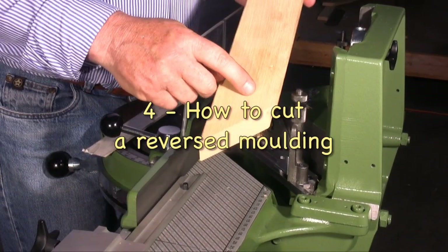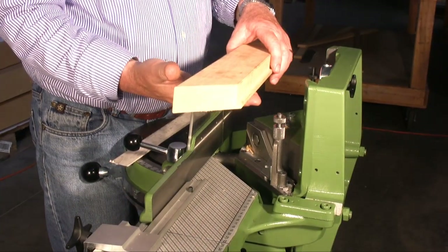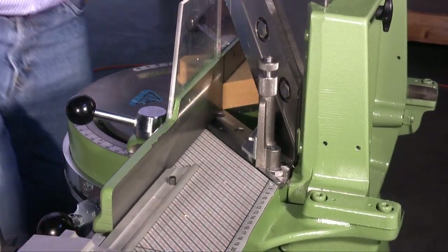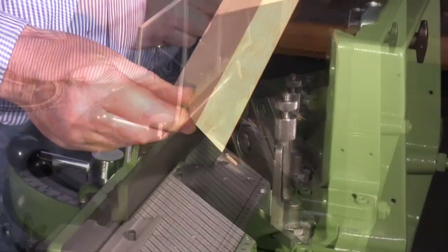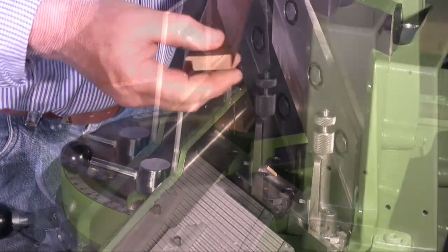Flat frames like this one can also be cut on the back. The advantage is that you don't have to use the supporting bars. Let's see for example how to cut a reverse raw moulding, and another example with a flat frame in walnut wood.